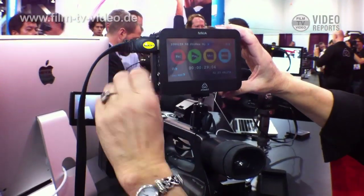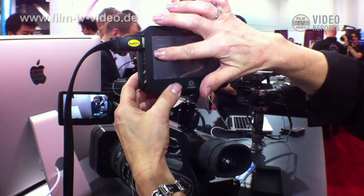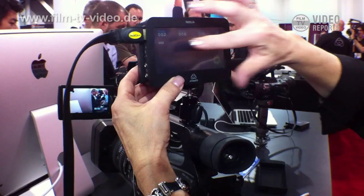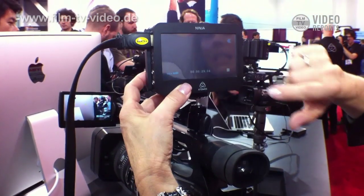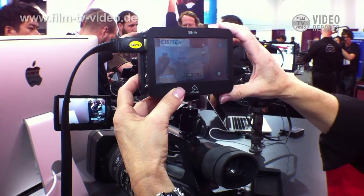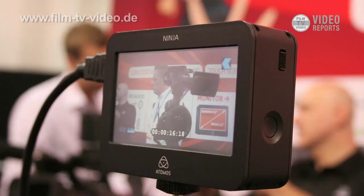To see what you've actually recorded, you can hit play, select your scene, your shot, and your take, then hit play. Presently this is at half resolution, but in about two to three weeks we'll have a firmware update that will have very high resolution playback. Remember that the recording itself will be full resolution.